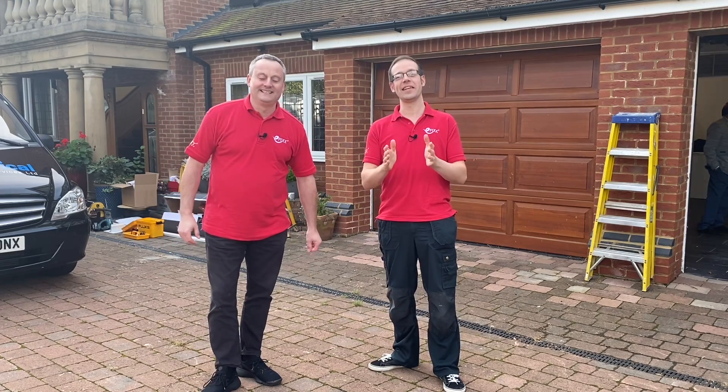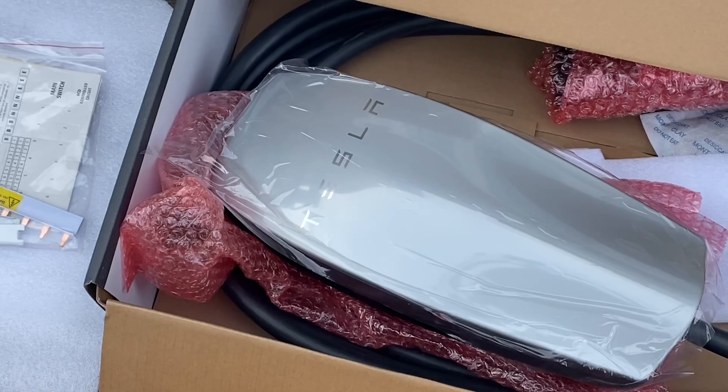We're up nice and early this morning, travelled down to Watford to see the installation of an EV charge point. We're looking at one we've not seen installed before — a Tesla charger, so that's going to be interesting. We're here with MJ Electrical Services; one of us is going to speak to Matt and the other is going to find Kev. Let's get started.